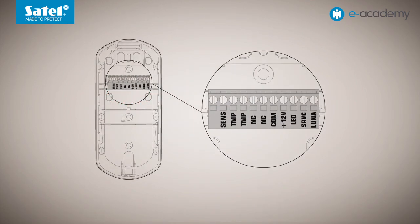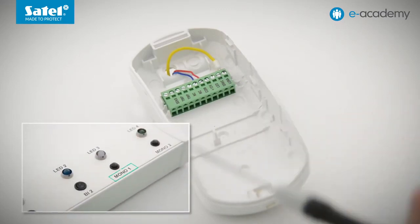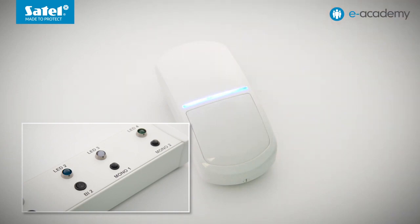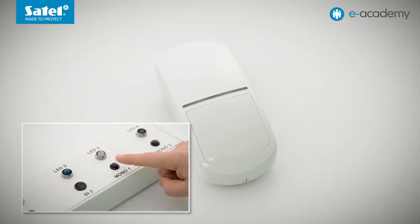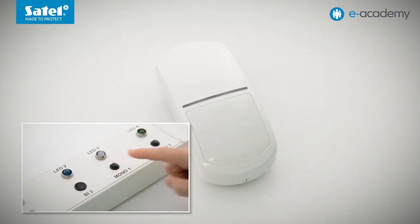This option means that lighting will only be switched on when the Luna terminal in the detector is connected to common ground. The signal can come from, for example, the control panel output. Importantly, switching on the lighting may or may not at all be associated with motion detection by the Luna detector being configured. The Mono 1 button is connected to our detector's Luna terminal. As you can see, motion detection by the detector is signalled by the blue LED indicator, but the lighting does not turn on. Only when the Mono 1 button is pressed do the white LEDs light up. This happens regardless of motion detection. The light is only on when the button is pressed, that is, when the Luna terminal is connected to common ground.